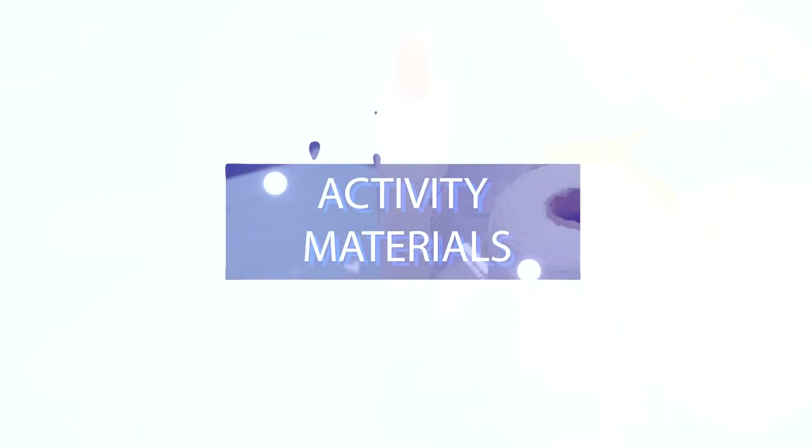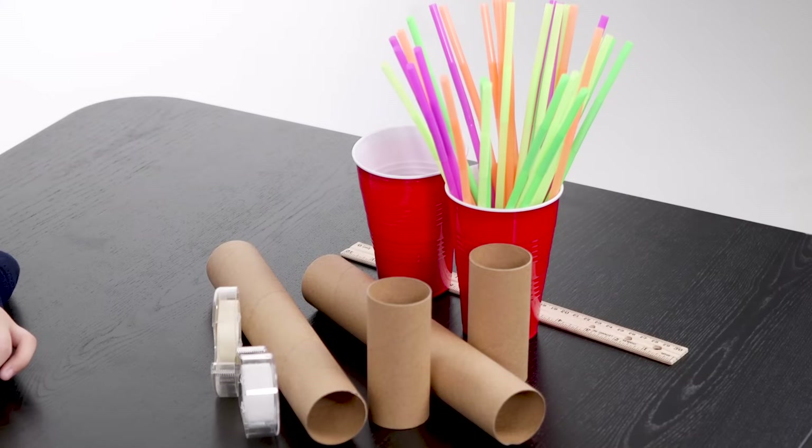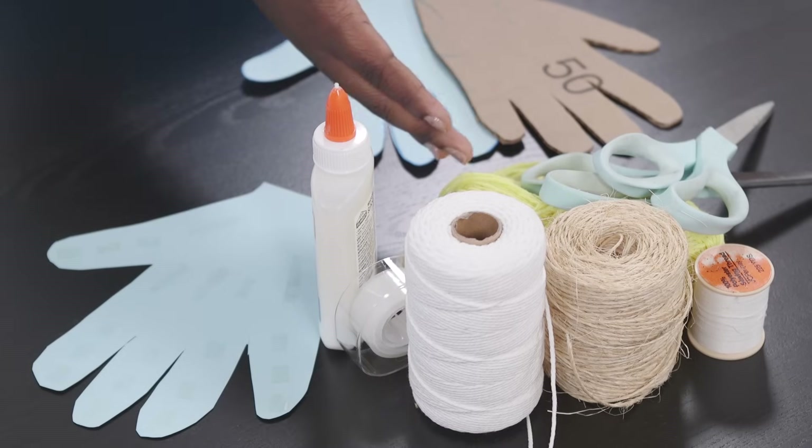So today the challenge is to make our very own mechanical hand! To build your hand, you could use some or all of these items: flat cardboard, cardstock, cardboard tubes, and straws — the bigger the straws the better. Use a fine tip marker to cut the paper or cardboard into a hand shape. Your hand will also need tendons, which are the cords that connect muscles to bones. Your tendons could be made of string, yarn, heavy duty thread, or twine. To assemble everything you'll need scissors, tape, and glue. You can also brainstorm your designs with a sketch pad.